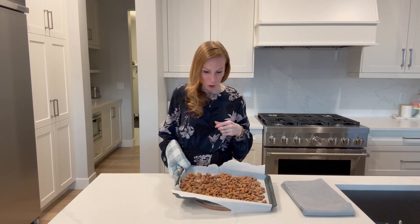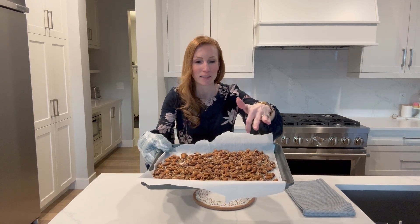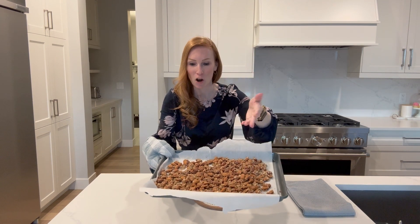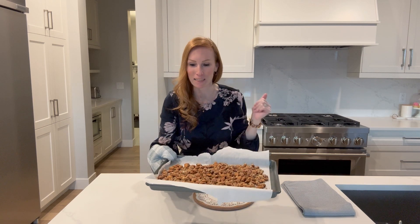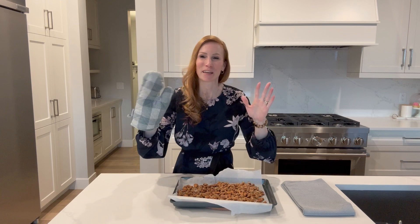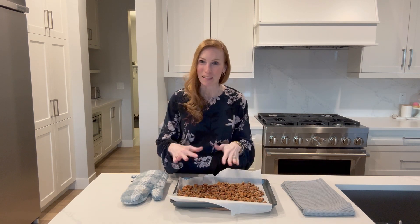Let me show you a closer look at what they look like. You can see they've browned nicely and the oats are stuck to the outside of the almonds. This one here is browned a bit more than the others — it might be slightly on the burnt side — but for the most part they're a nice brown color. If you were here, you would smell the fragrance — it smells quite lovely.